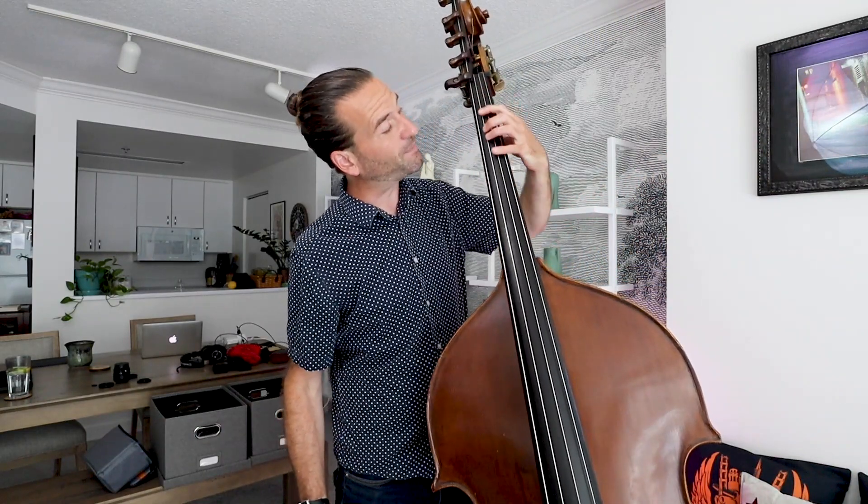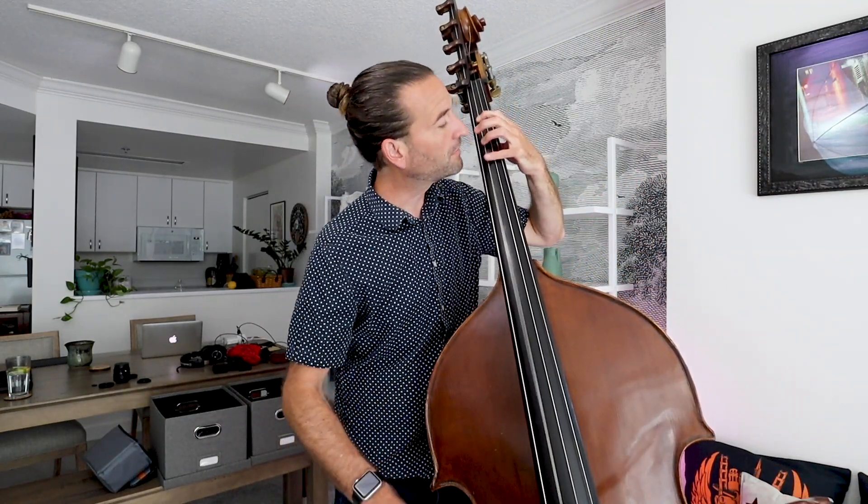There are many fingerings that people use, so this is one of many. What I like to show people is: play one, four, then go to half position — one, two.